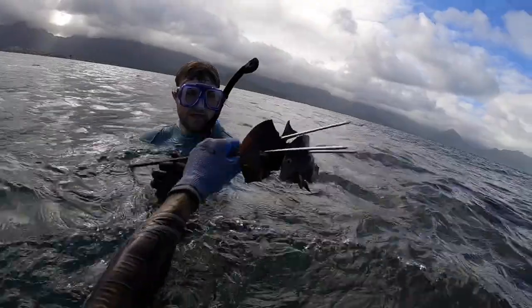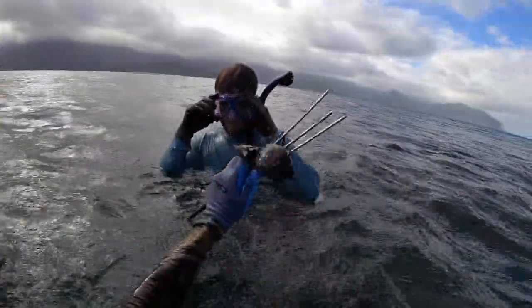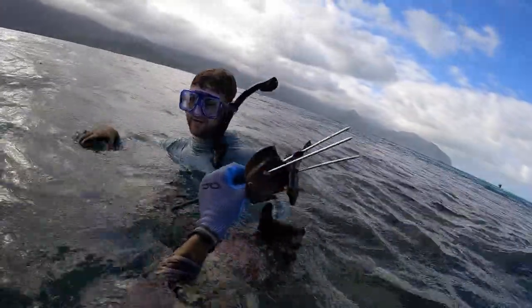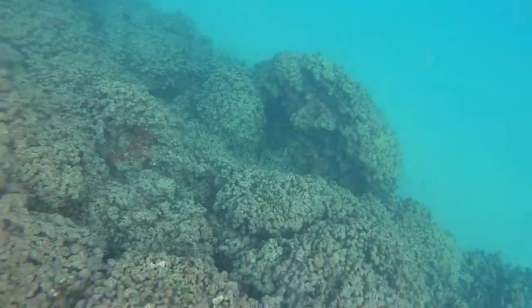My cousin over here speared two fish with a three prong — super stoked for him. They're about five inches each, pretty crazy, and he was really stoked. He's enjoying the three prong and we're able to put two more fish on the stringer.